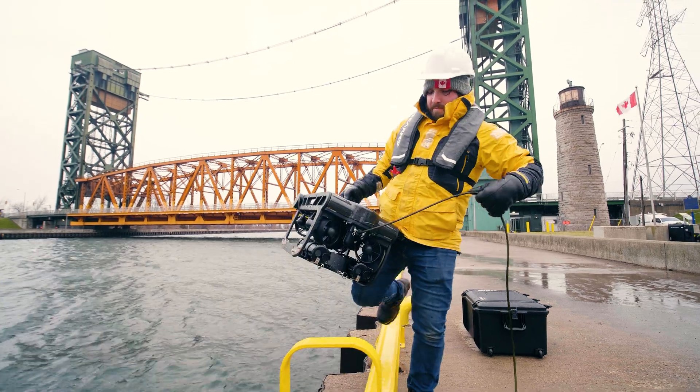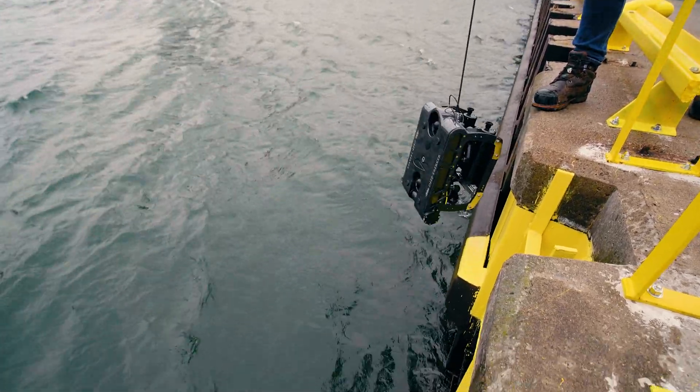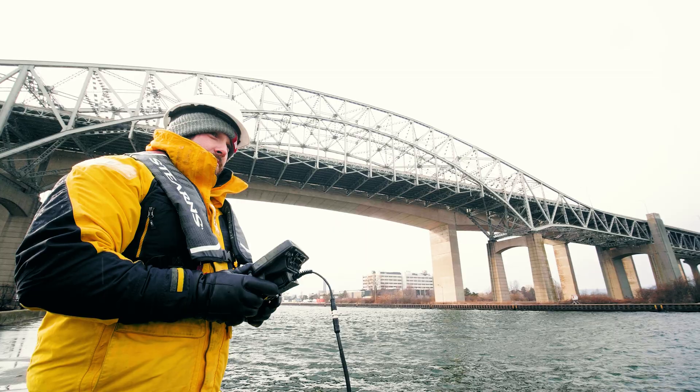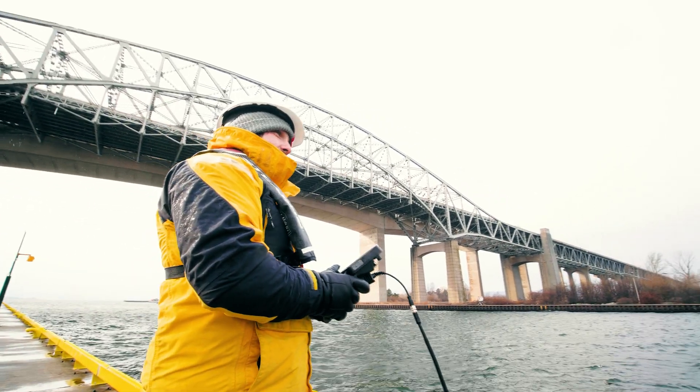The tether has a 300 pound braking strength. Lower the ROV by the tether, hand over hand. At this point, you're ready to begin your mission.